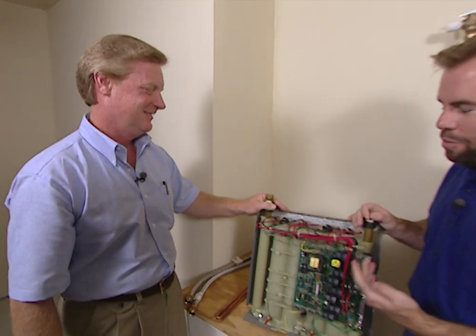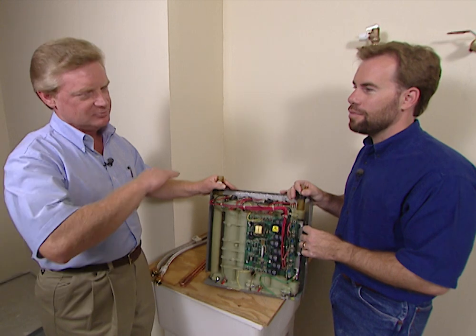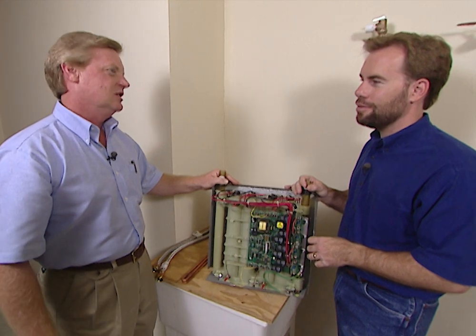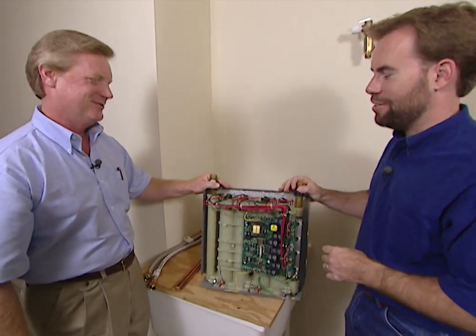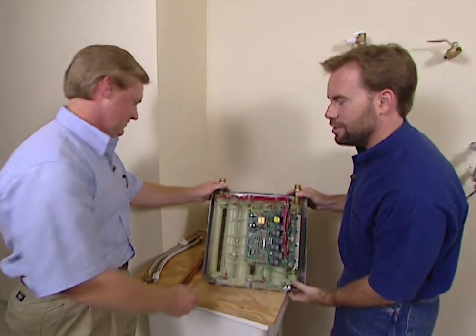Still running? Yeah. And how many gallons per minute will this heat up? Typically three gallons a minute at 120 degrees, and then it'll begin to drop off in temperature above that. If you're taking a shower, how many gallons of water are you using? Typical showers use two to two and a half gallons a minute, mixed hot and cold. So we shouldn't run out? No, absolutely not. Well, let's go ahead and put the cover back on and install it.